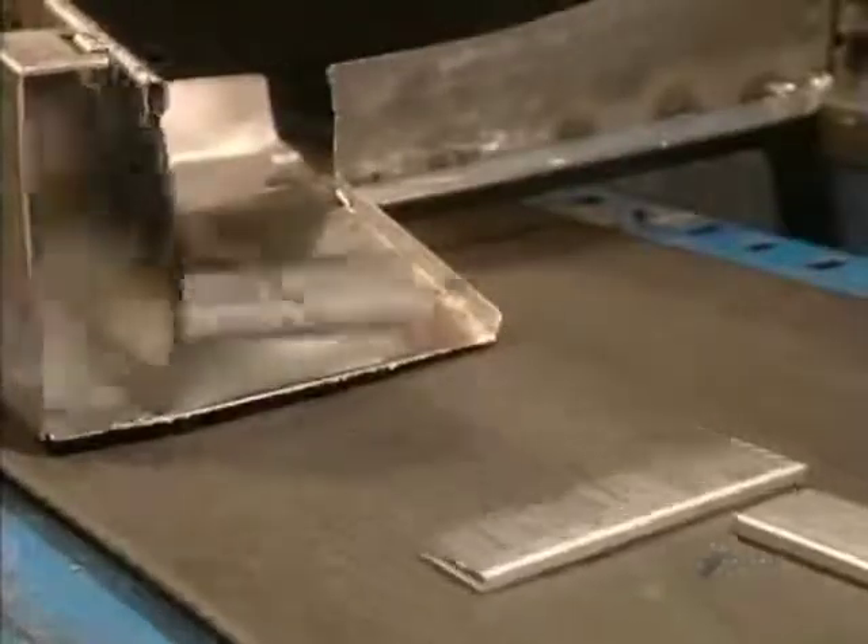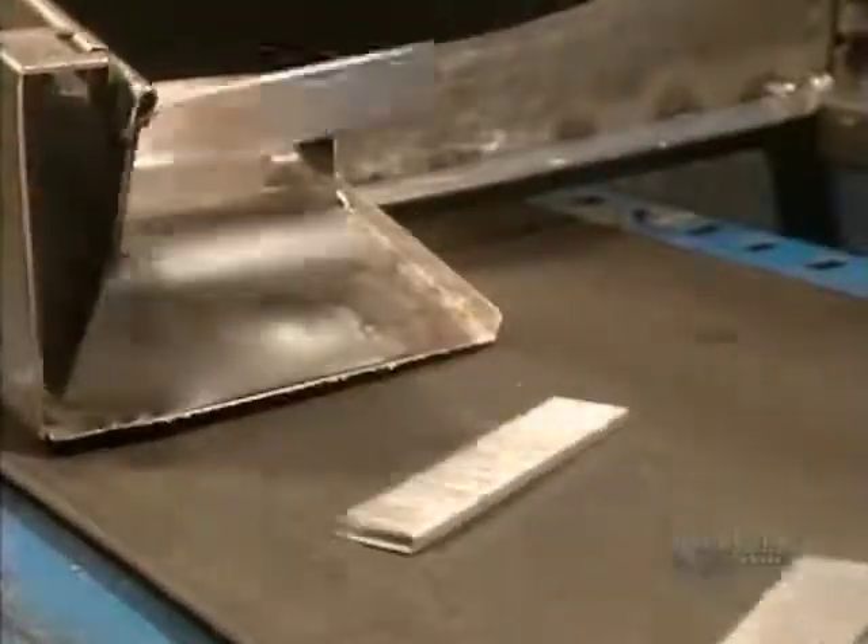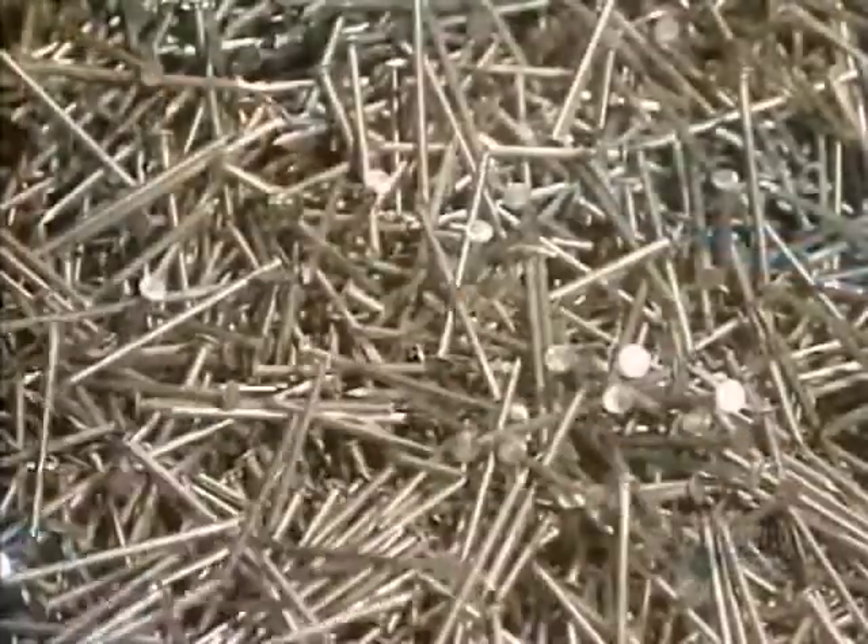Every day they produce a total of some 25 million nails here, which require the processing of 10,000 tons of metal annually.